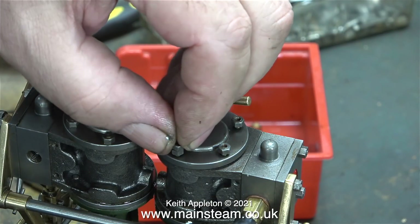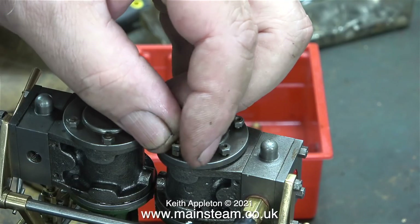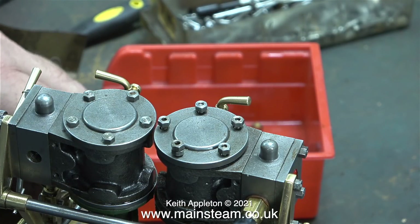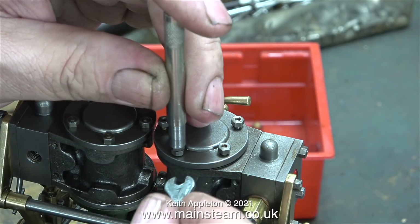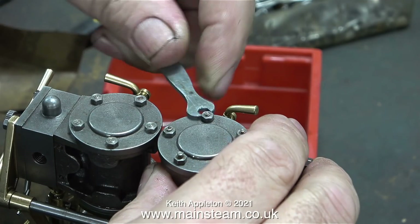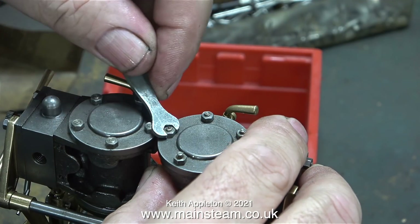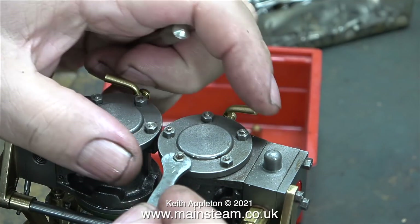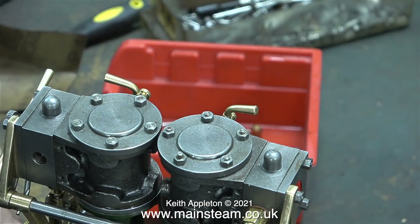I received a message from one of my viewers in the USA called Charlie, who said he was confused about the valve timing. In the previous video, I mentioned that the largest lobe of the eccentric needed to be at 90 degrees to the crank pin. When setting valve gear for a twin cylinder engine, you need to have the largest lobe of one of the eccentrics at 90 degrees to the crank pin at one side.